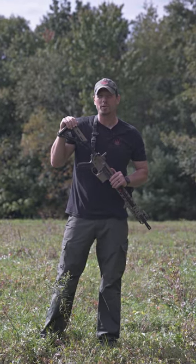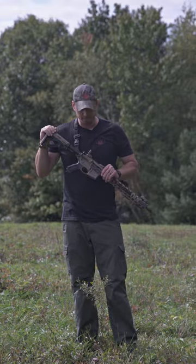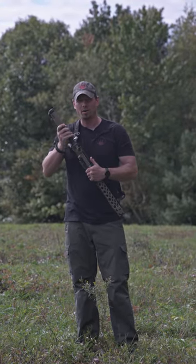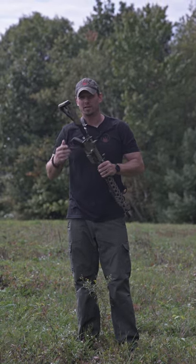Hey y'all. The question that we always get is: do we offer a left-handed side charger? No, we don't. So let me show you how you can run the DoubleDog Concepts Hard Charger Side Charger Handle System as a lefty. Check it out.